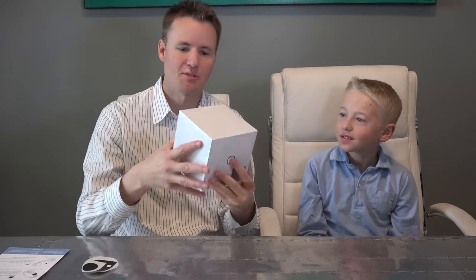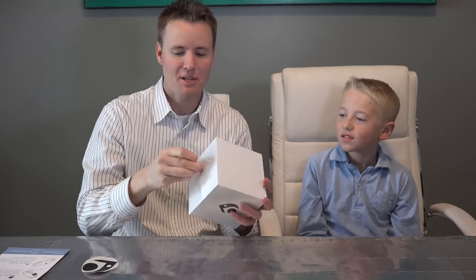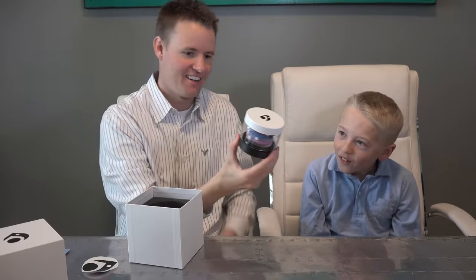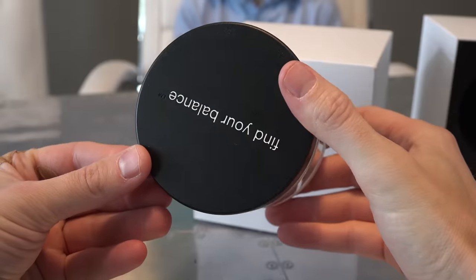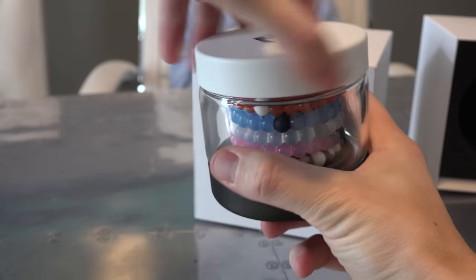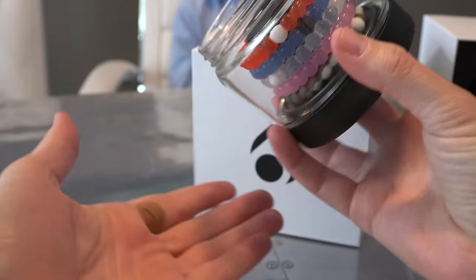So we went and bought ourselves a set of these bracelets. To show you it's brand new, we haven't tampered with it or anything — it's still wrapped in plastic. Let's take off the plastic and get the actual bracelet out. They're different colors. The bottom says 'find your balance.' Very, very cool. Fancy bracelet time.